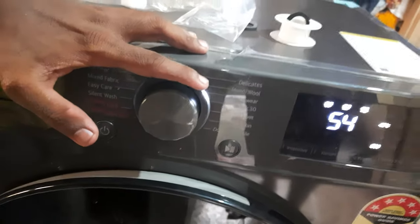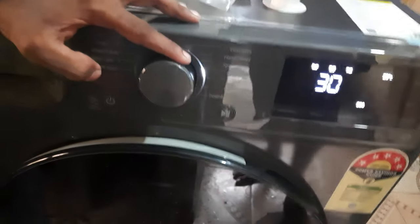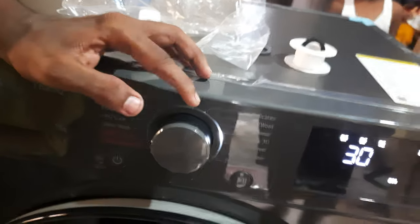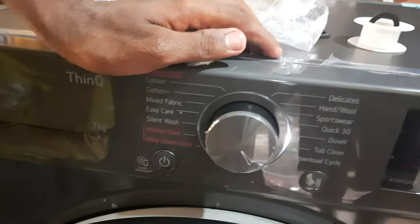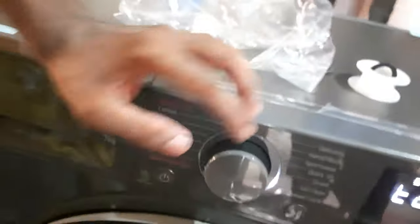If you have sportswear, you can wash the dress. You can wash it with a special method. The bottle is clean and clean.